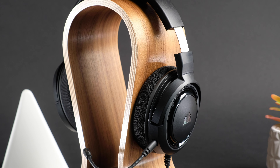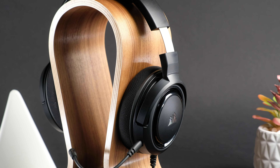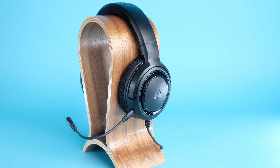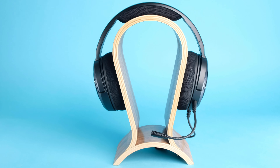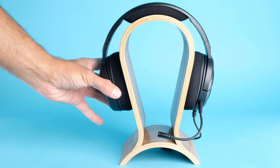Thankfully, Corsair has ditched their usual fanfare of bright lights and reactive software with its $40 HS35, and this approach has led to one of the best budget headsets we've reviewed in quite some time. In this video, we're going to be going over key features, seeing who this product would actually be good for, how it compares to the competition, and whether it's worth your hard-earned money. On this channel, we're all about simplifying reviews and finding out what actually matters, whether products are actually any good and actually worth buying.